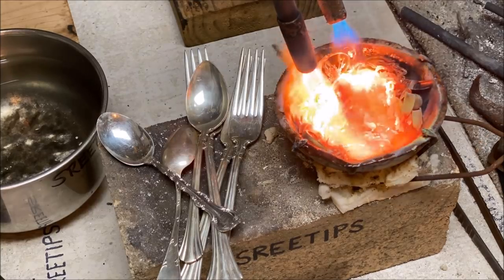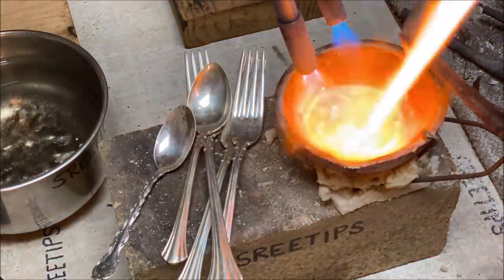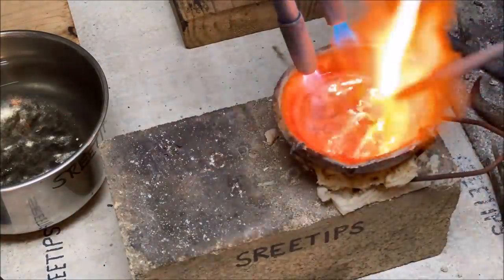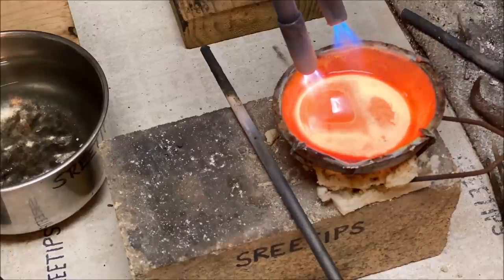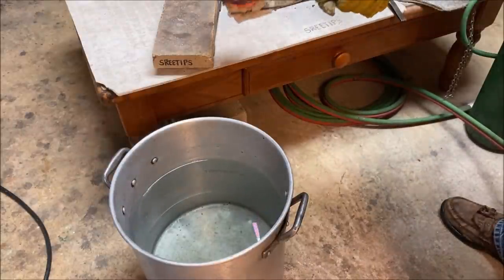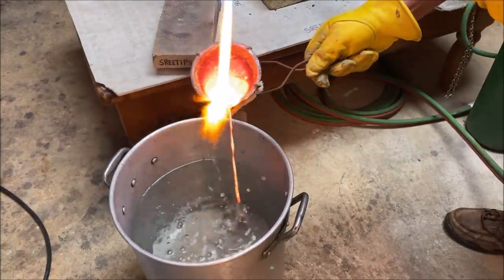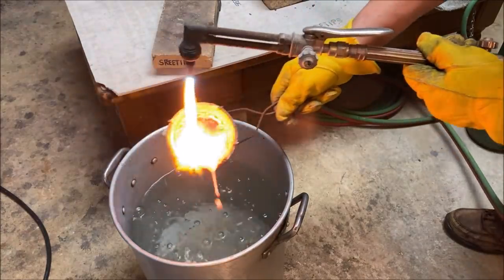What I'm doing here is called inquartation — adding silver to the karat scrap. Once I get the karat scrap molten, I add pieces of sterling silver. Sterling silver doesn't have to be used; clean copper can also be used for inquartation. But since I refine silver as well, I use silver. Once the gold is reduced down to about 25% (6k), the nitric acid will be able to penetrate completely into each piece of inquarted gold.